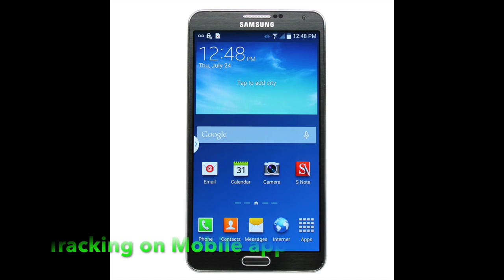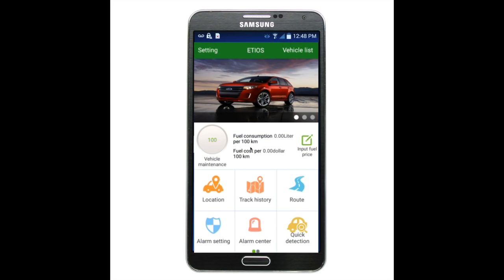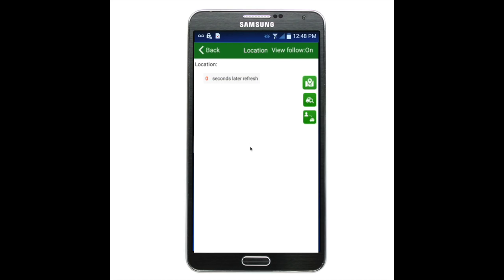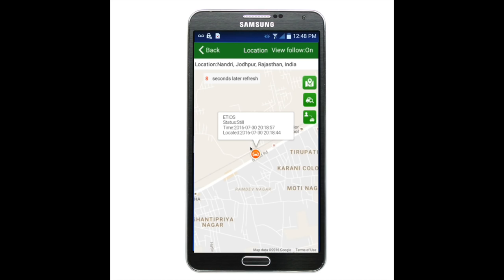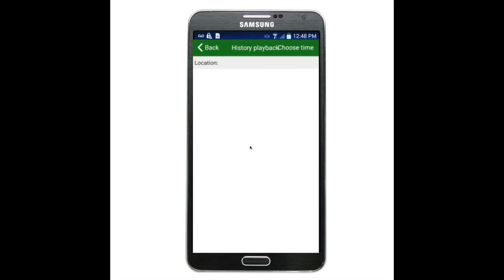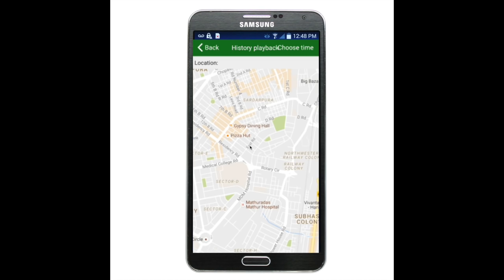Now we will see how to track this device on the mobile application. The Android and iOS apps have many important features. When we open the application, you can see options like Location, Track, Route, Alarm Setting, and Alarm Center. When we click on Location, the live location of our vehicle shows on the Google Map, and we can also switch to Google Earth view. Now I will track my car's history on the Android application by clicking on the Track History option.